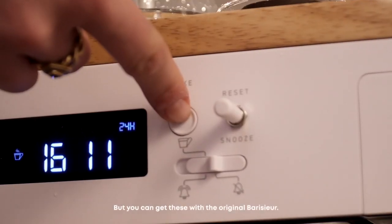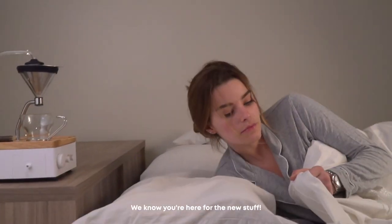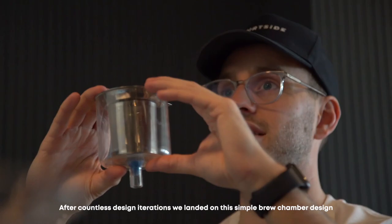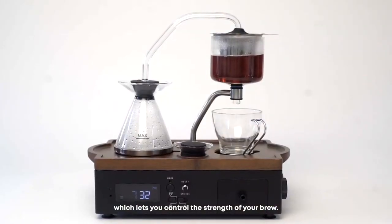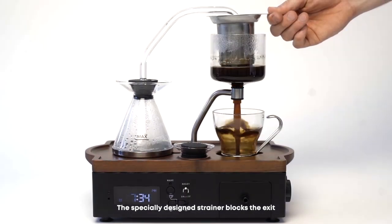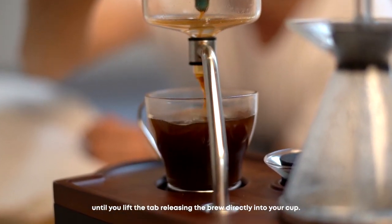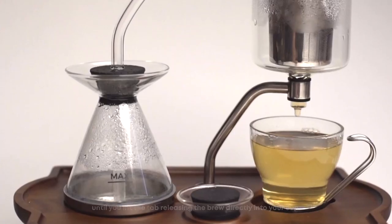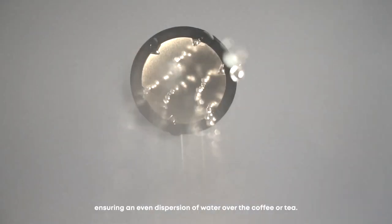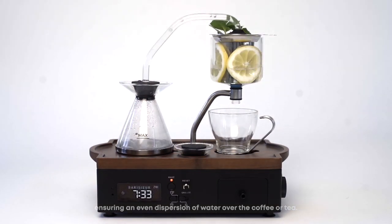But you can get these with the original Barrasur — we know you're here for the new stuff. After countless design iterations, we landed on the simple brew chamber design which lets you control the strength of your brew. The specially designed strainer blocks the exit until you lift the tab, releasing the brew directly into your cup. We redesigned the shower head, ensuring an even dispersion of water over the coffee or tea.